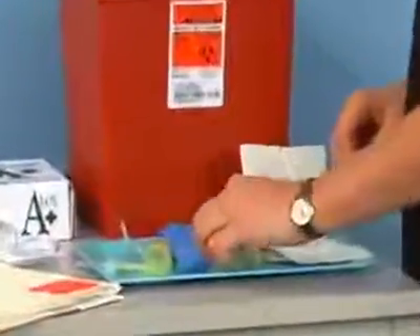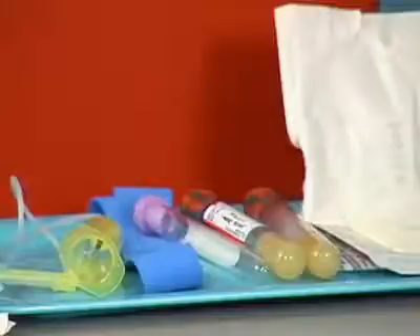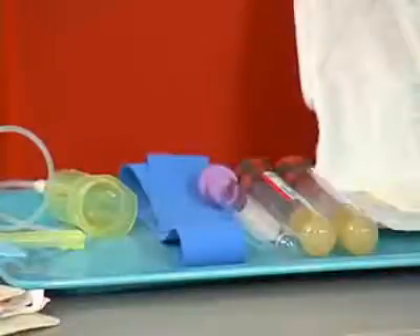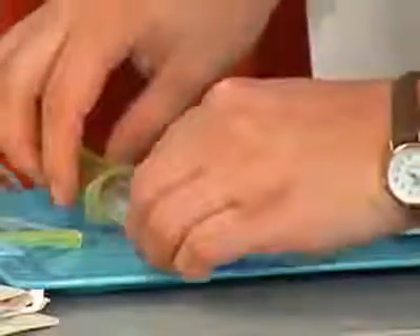Position the evacuated tubes in the correct order of draw. The serum separator tubes must be drawn first followed by the lavender tube. Pick up the first serum separator tube and place it loosely in the plastic holder.